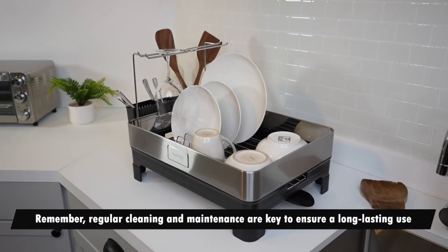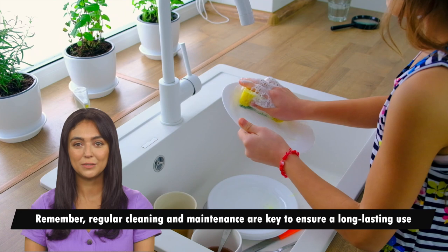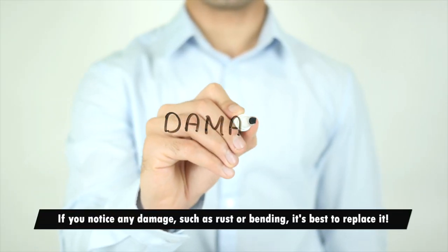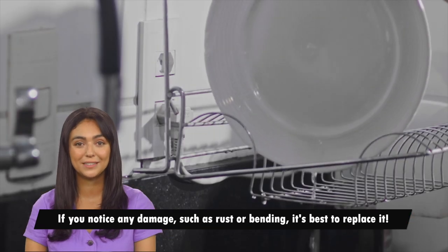Remember, regular cleaning and maintenance are key to ensure long lasting use. If you notice any damage such as rust or bending, it's best to replace it.